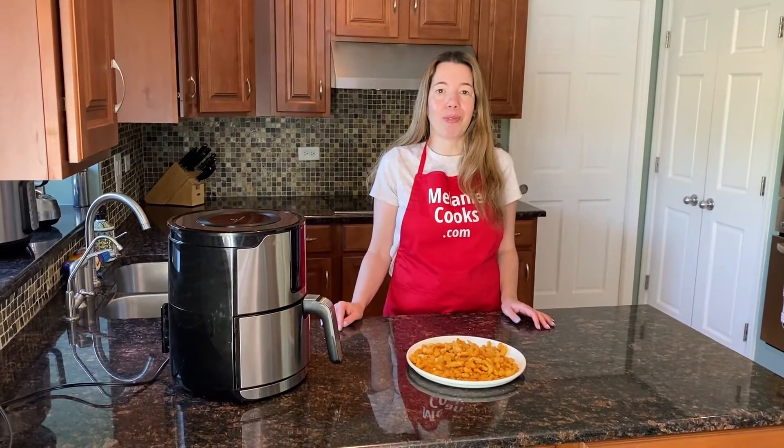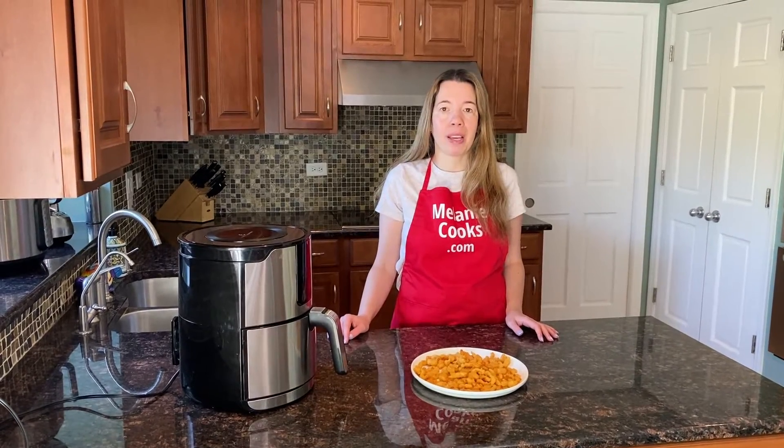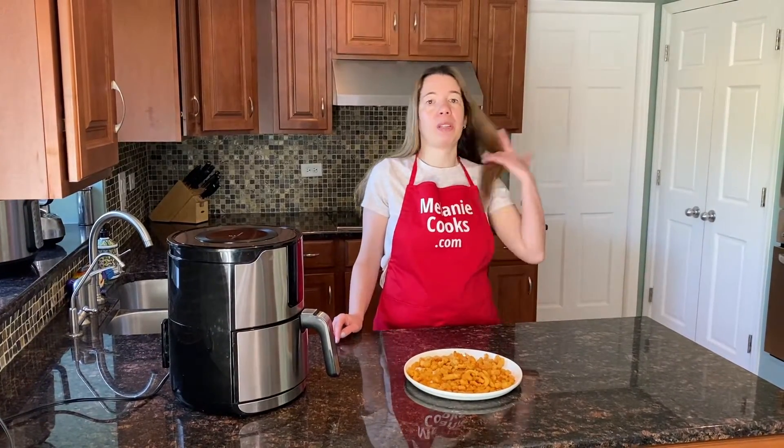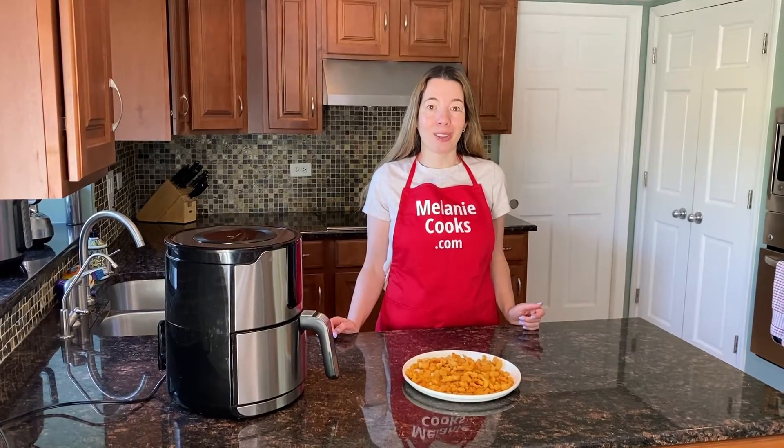You're going to love cooking frozen clam strips in the air fryer. For a free printable recipe and other easy air fryer recipes, please visit my website MelanieCooks.com. And don't forget to subscribe to my channel, Melanie Cooks. Thanks for watching and I'll see you in the next video. Enjoy!